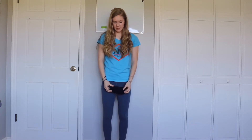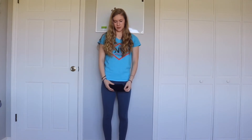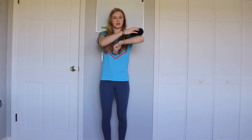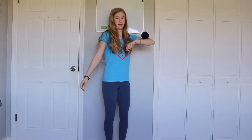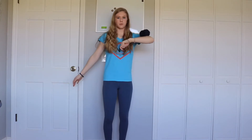The next thing we're going to do is see if we can balance it. The first place we're going to balance it is on our elbow. We're going to see if we can balance it on our elbow just like this. Can everybody do that? Super cool.